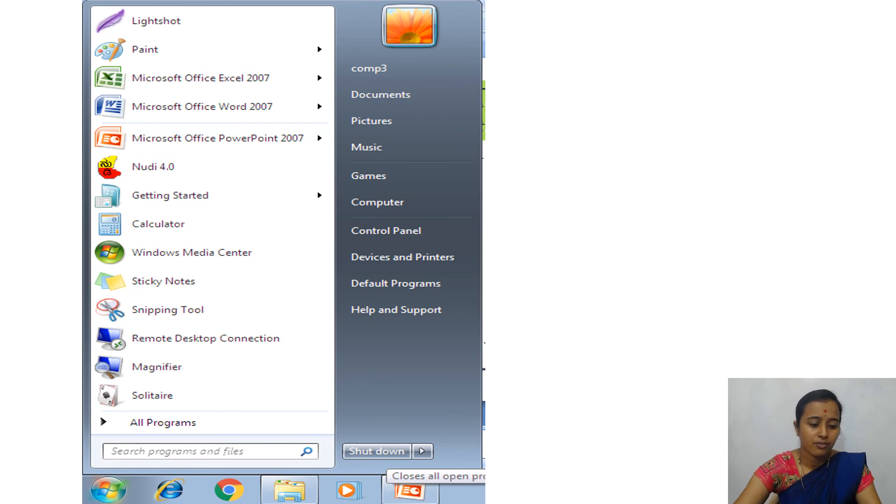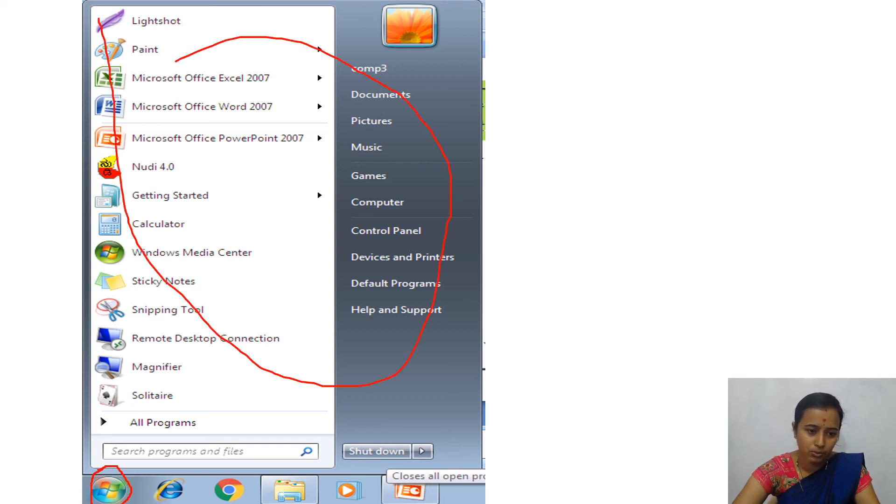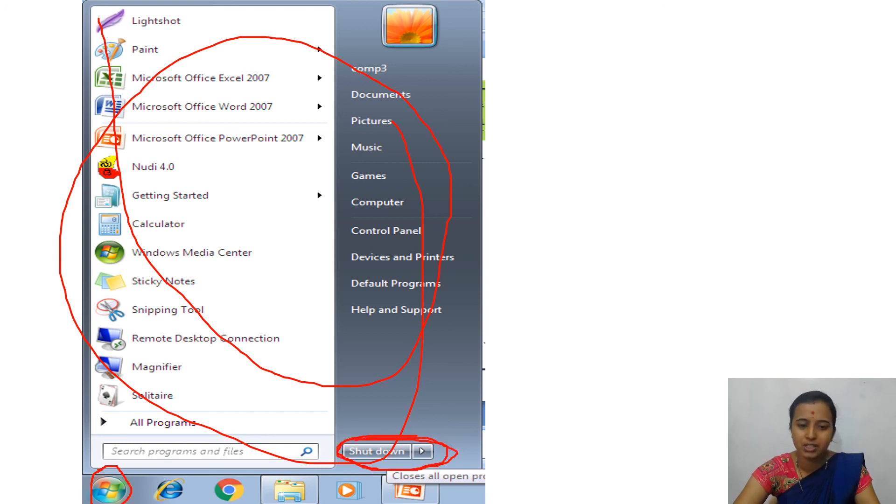When you click on the start button, the start menu will display. You can see the shut down option in the menu. Click on the shut down button — automatically the CPU will get off. After that, turn off the monitor, then off the UPS if connected, and finally off the main power supply button.